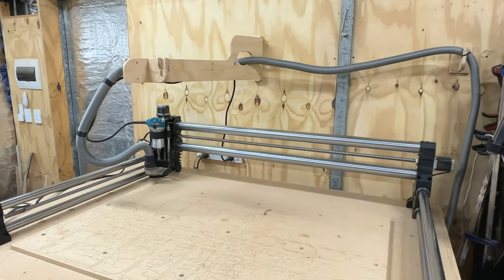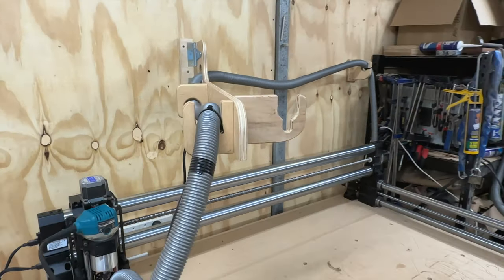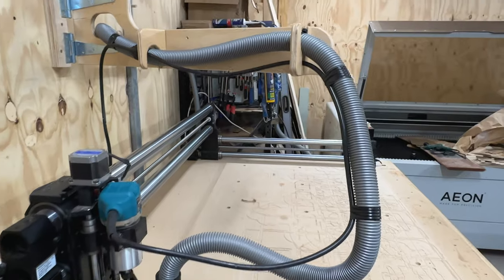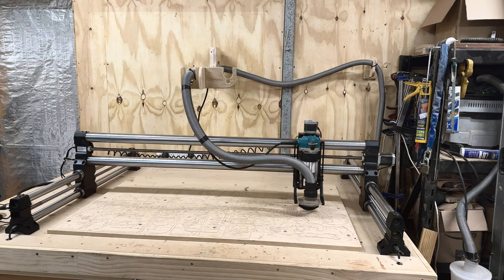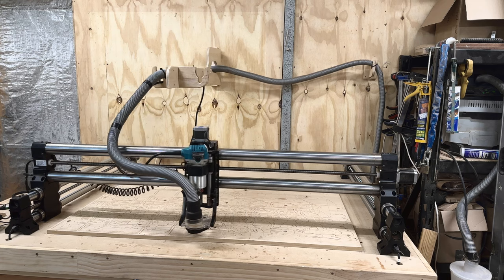And there we go — this is a very simple, straightforward build anyone can do. You can make this with any hand tools you like; you do not have to have a CNC machine, it's just easier. Let me know what you think and if you have any suggestions on how to make this even better. As always, thank you for watching and I'll see you on the next one.